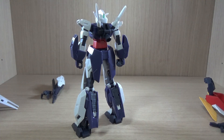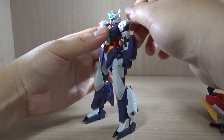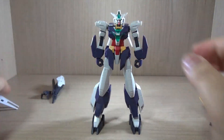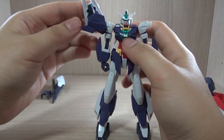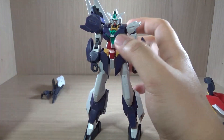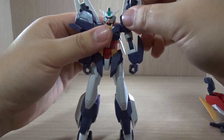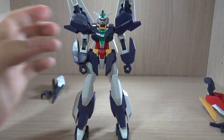We put on the back skirt and we're almost there. Let's put down the beam sabers and then put on the shoulders. Make sure the spikes go on the bottom — they just slide in pretty well, so no need to struggle with them.